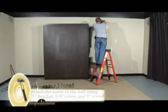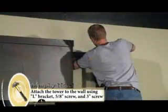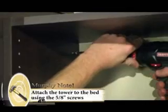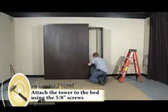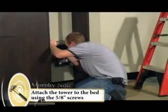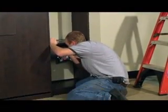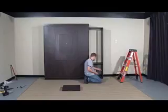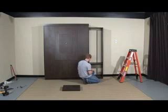First, attach your L bracket to the cabinet. Try to hide them so that you won't notice them. Now we're going to install the shelves — we have shelf pins. The placement of the shelves is entirely up to you; I usually like to space them evenly. Make sure you get them in the same spot on each shelf bore, then repeat the process for the other shelves.